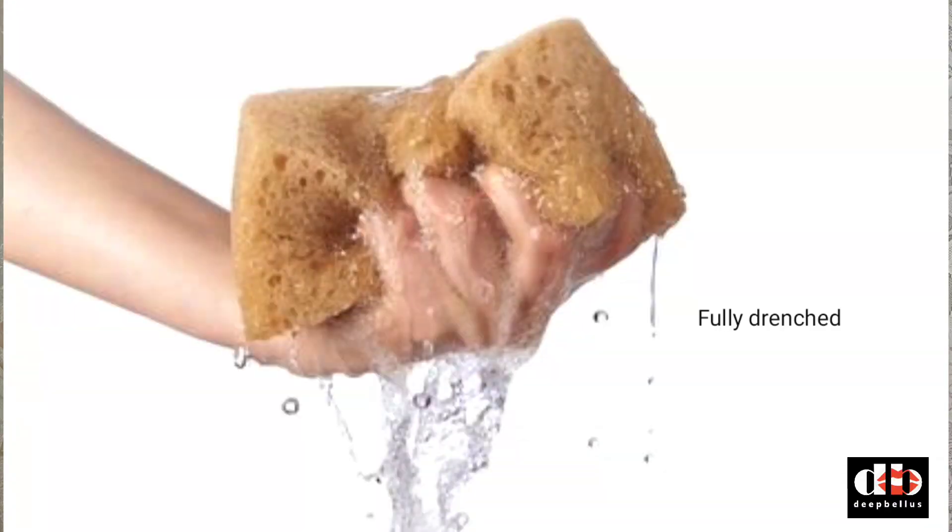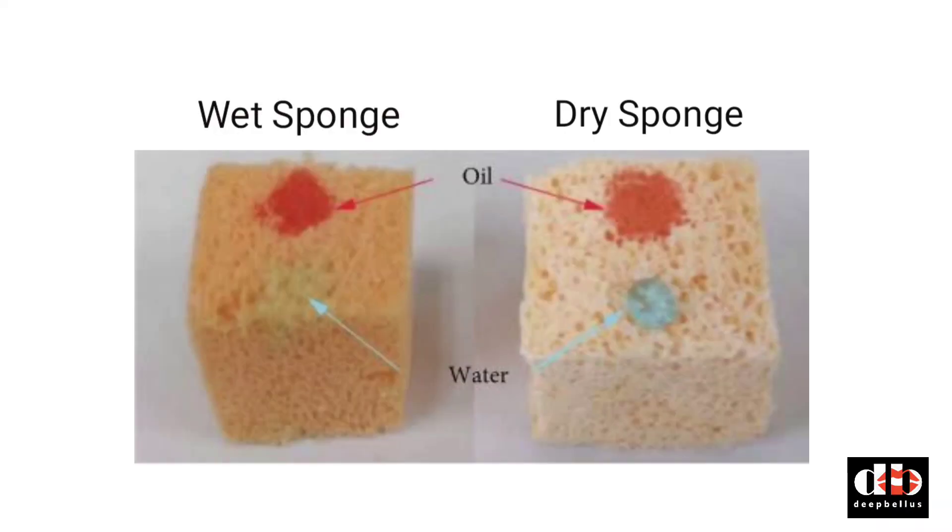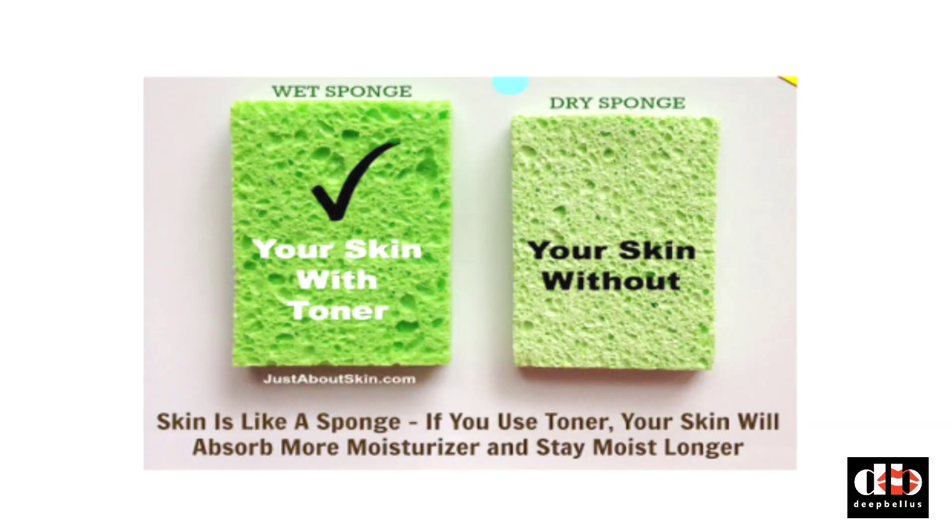You might ask how that works. Think of it like a dry sponge — if you apply a thick cream to a dry sponge, it won't absorb it completely and it will just sit on the surface. But if you wet the sponge properly and then apply the thick cream, it will sink into the deeper layers. That's because water molecules attract other water molecules — the toner's water molecules attract the cream and moisturizer's water molecules.